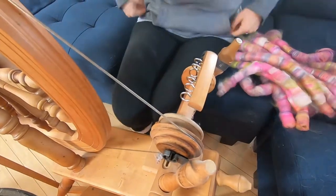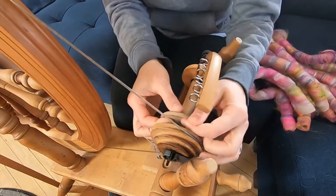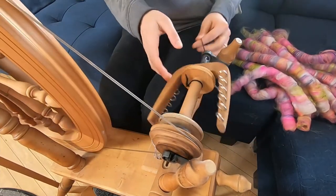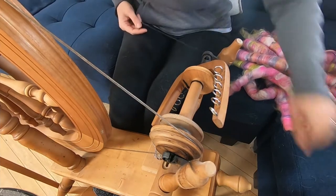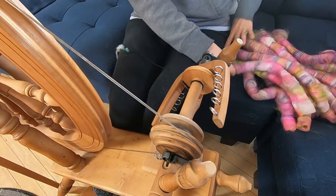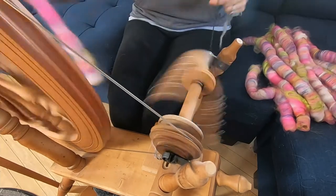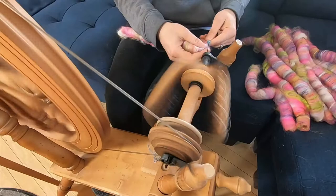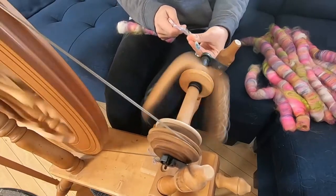Hello everybody, this is Stephanie from Razzle Dazzle Ravetry and Yarns LLC. Welcome to our Pistachio Riot. This is an absolutely ridiculous yarn. It is part of our February Spinner Surprise Box. If you're interested in getting your hands on this fiber, you get three ounces of it shipped to you. Go to RazzleDazzleRavetry.com.